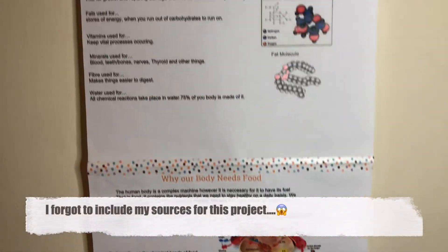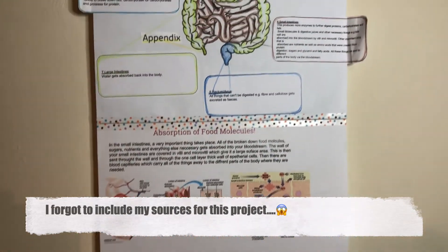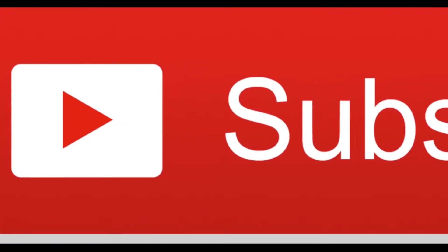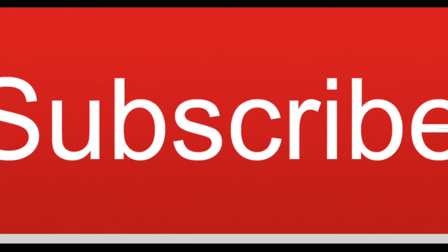So please like the video if you like it, or you can dislike it if you don't, so then I know what videos you'd like to watch. It would be wonderful if you could subscribe to my channel so I could help grow it. It's getting very wintery, so keep warm. See you later. Bye.